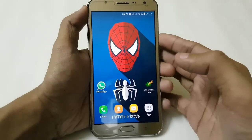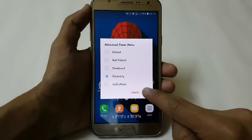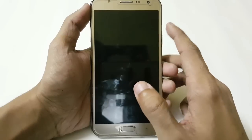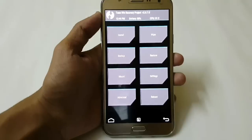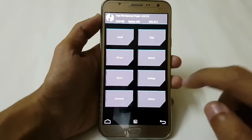Now I am just booting directly into recovery to flash this ROM. To go into recovery, power off your device and press Volume Up, Power, and Home simultaneously. Now we are here in TWRP recovery. If you don't know how to install this recovery on your J7, I have provided the links in the description.